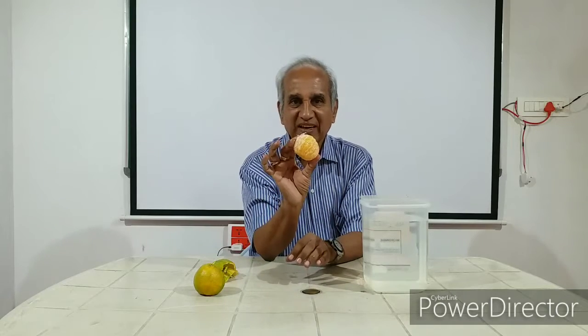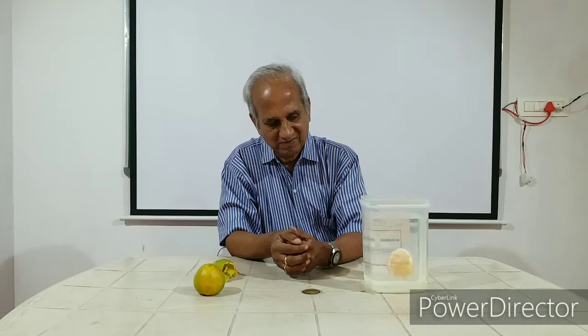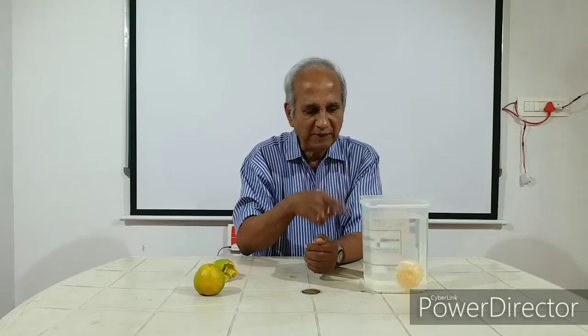I have got the skin removed. Shall we try it now? See what happens. Though there was a tendency to float as earlier, ultimately it sinks.